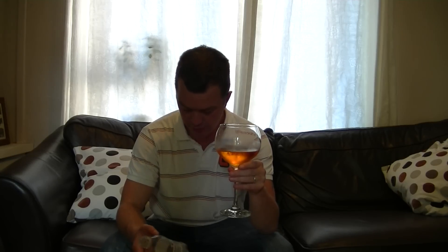Extremely sweet, even though it's sugar-free. You can taste almost all the chemicals in this drink. It's just full of chemicals.